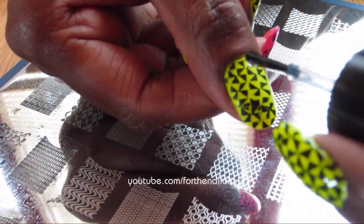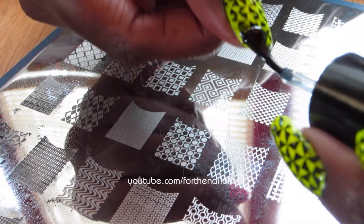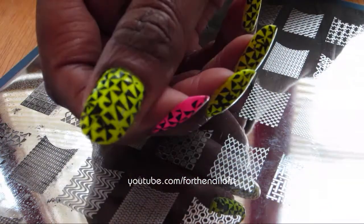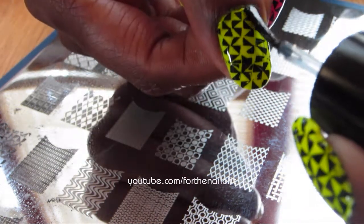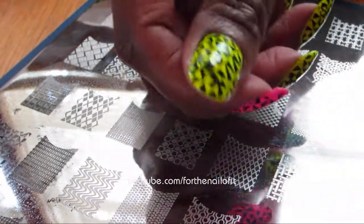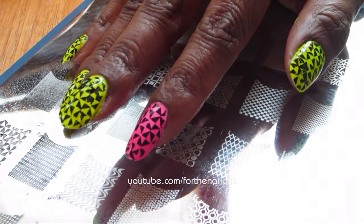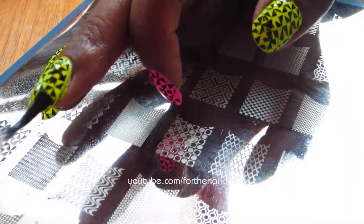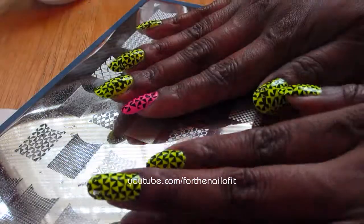Next up, I'm going to go ahead and use my Sesh Feet Top Coat. And this always leaves a beautiful shine on your nails. You just want to get a generous amount and go right over your nail art. And once you get them top coated, you will have a beautiful manicure with a beautiful shine for the summer.